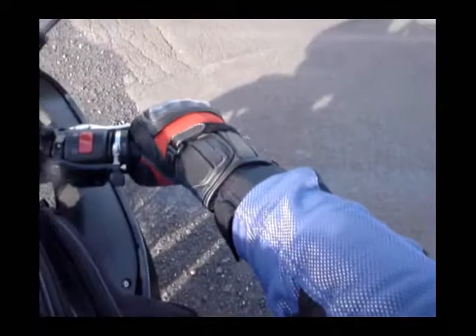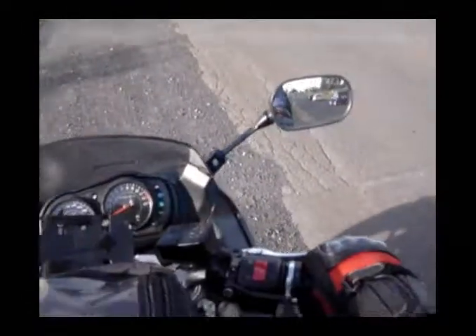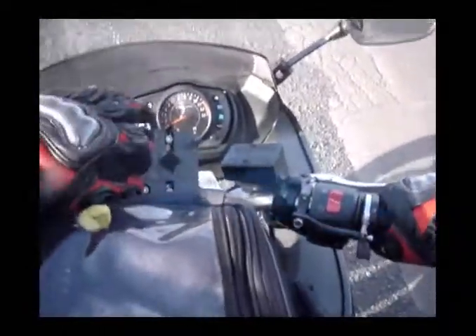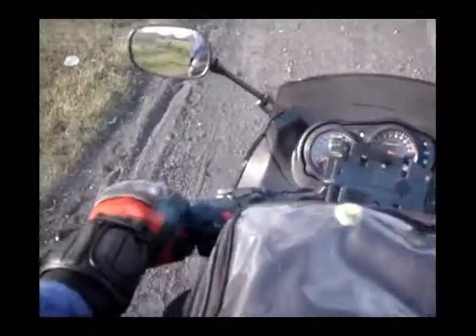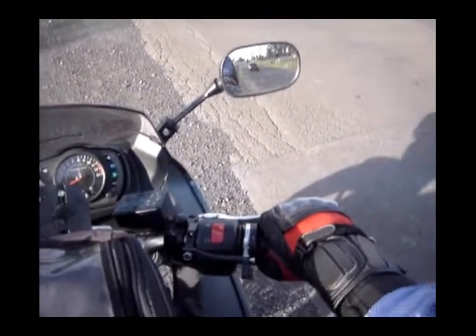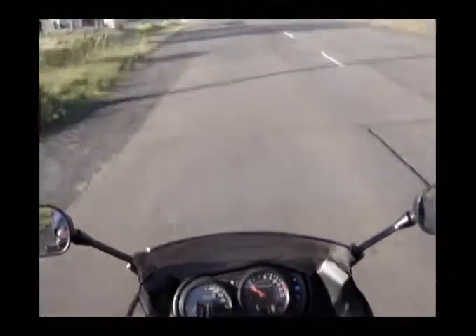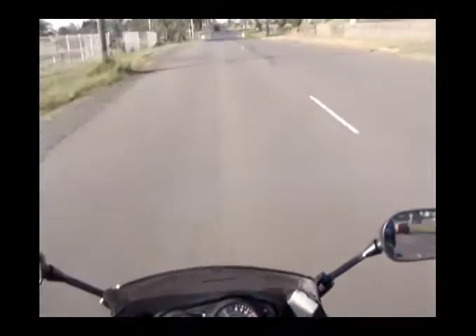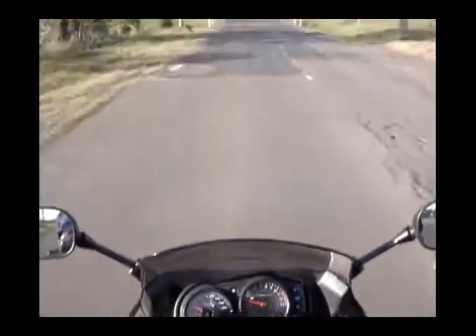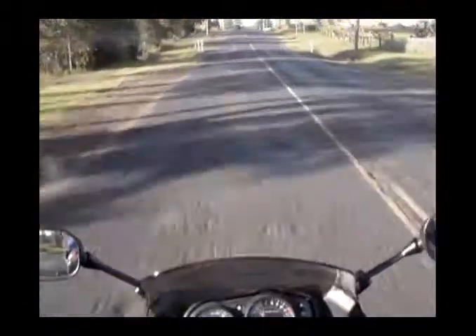I'm going to try and angle the camera so you can see my throttle hand, and then over to my clutch hand to show I'm not using the clutch. I'll call the gears as I change. I've also got my RAM mount to try and get an angle down at the throttle hand. Okay, waiting for this car to go — here we go. Starting in first, obviously need the clutch to let out. Second, third, fourth, fifth, sixth.